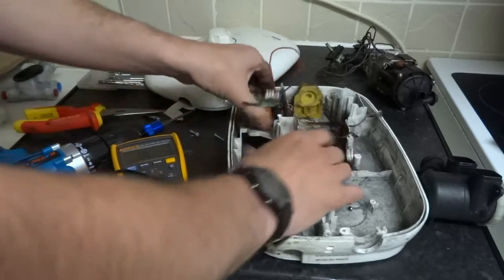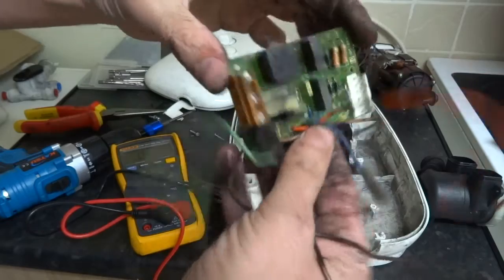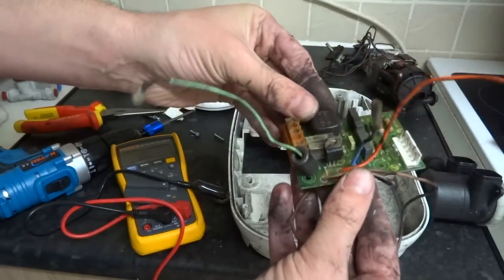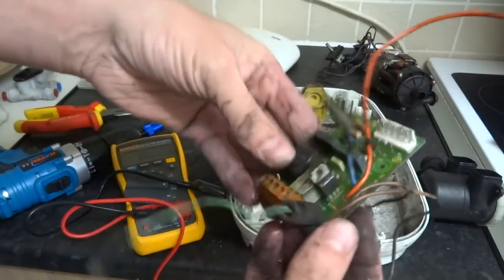It's really easy to work on now. That's your board. It's like a relay - a couple of relays. You'll have to check on the size of them, but anyway, that's working.